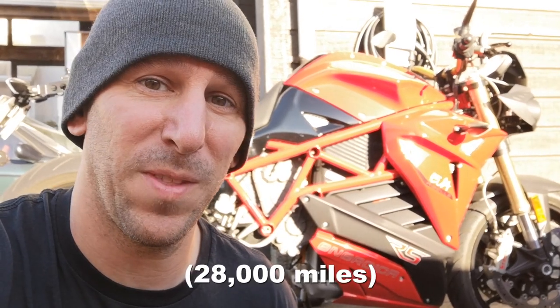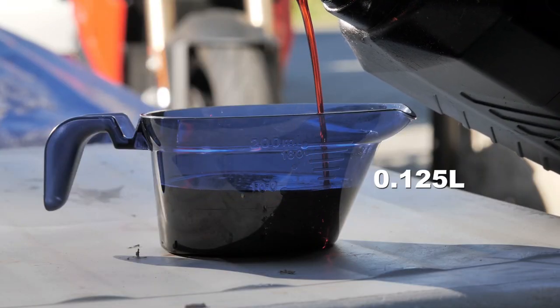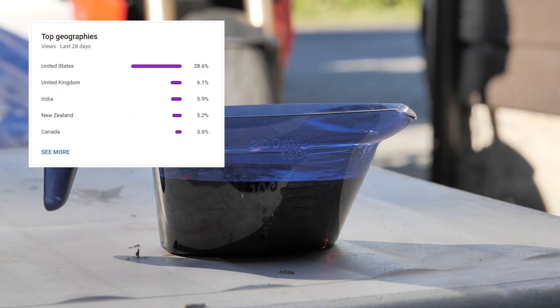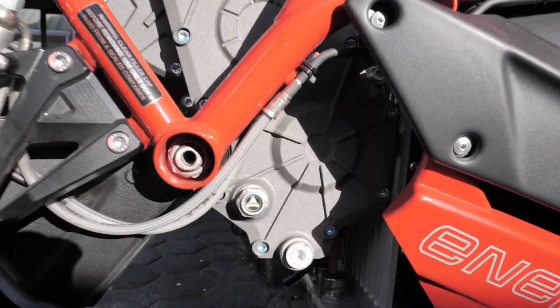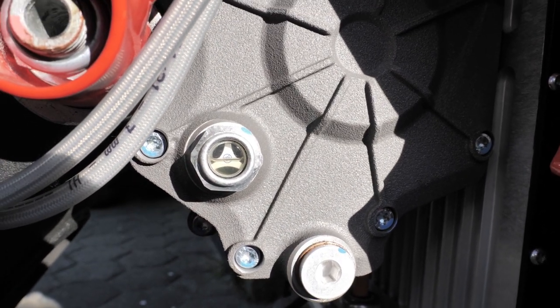I thought the first service was more involved, but apparently you don't need to change the motor and controller coolant for the first 45,000 kilometers — so, years. The gearbox uses 0.125 liters of transmission fluid, which is this much. YouTube says 28% of my viewers are American, so that's 4.23 ounces. For alcoholics, that's 0.22 pints. This container is going to last me 10 years. You can see through this little window it's about half full, so I'm guessing it'll be about half full at the end of this too.